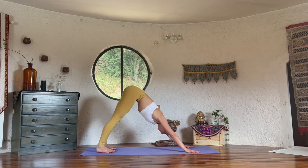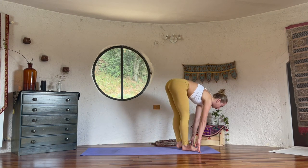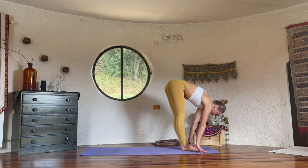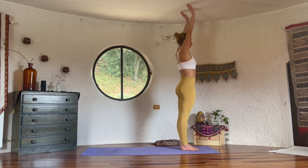On your next inhale, step the right foot forward, left leg down. Exhale, feet together, fold towards your legs. Inhale, come all the way up. Lengthen up first, then arch back, but keep looking forward. Exhale, release.